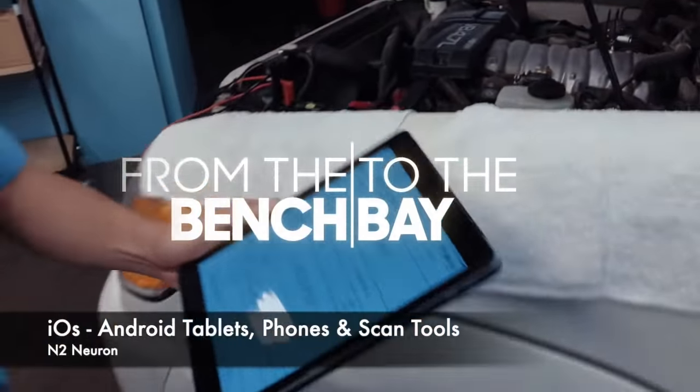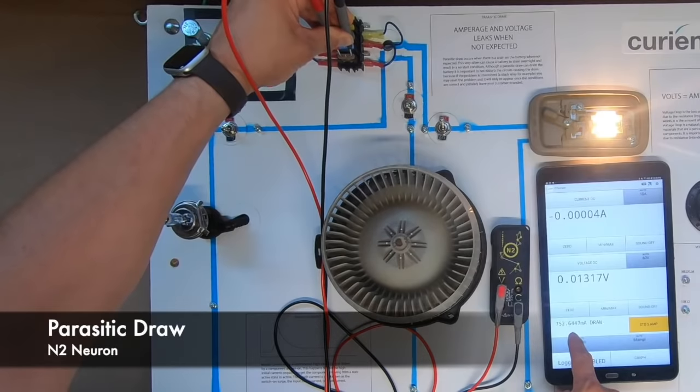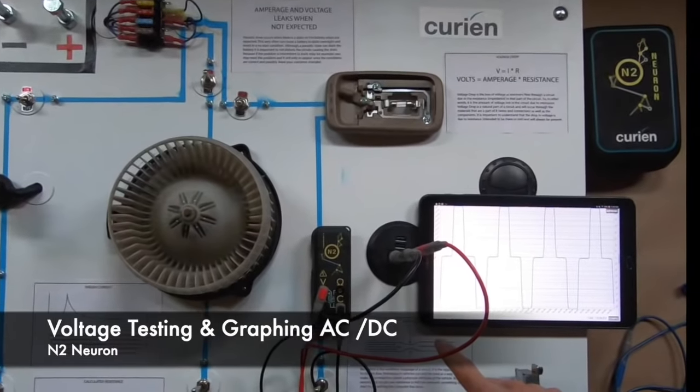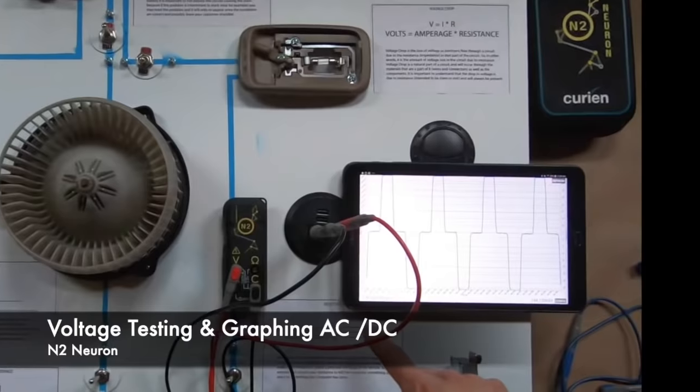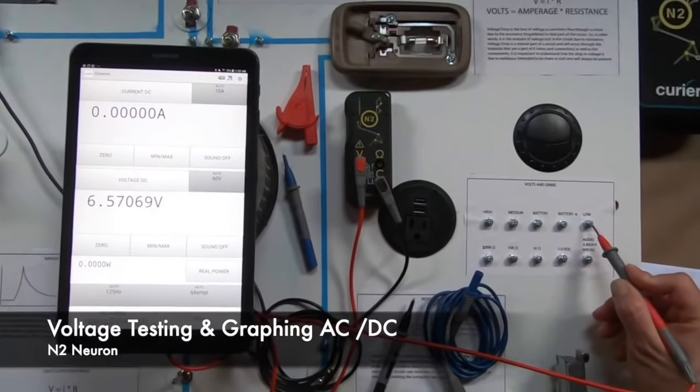The N2 will connect to your scan tool, mobile phone, or tablet to give you built-in parasitic draw testing across the fuses, graphing of waveforms and full TRMS readings, along with digital readouts of volts AC and DC.